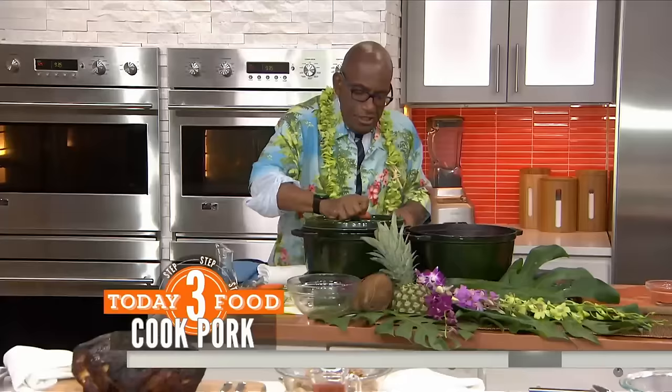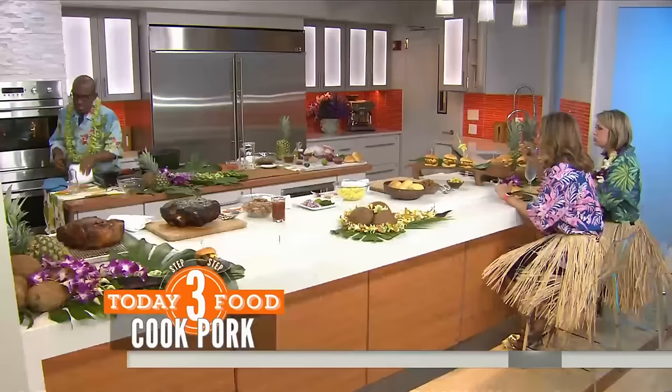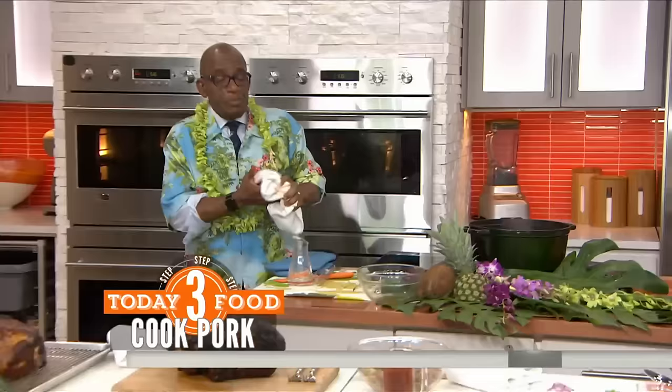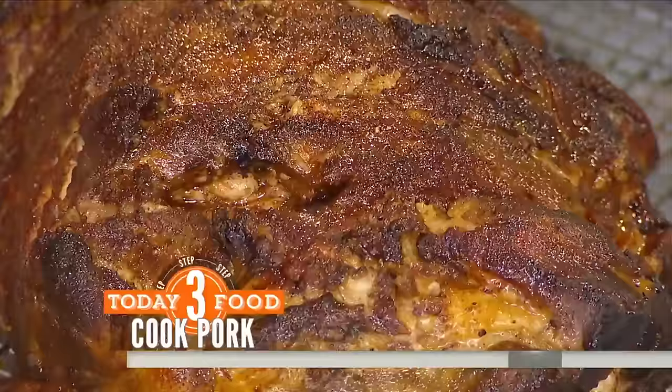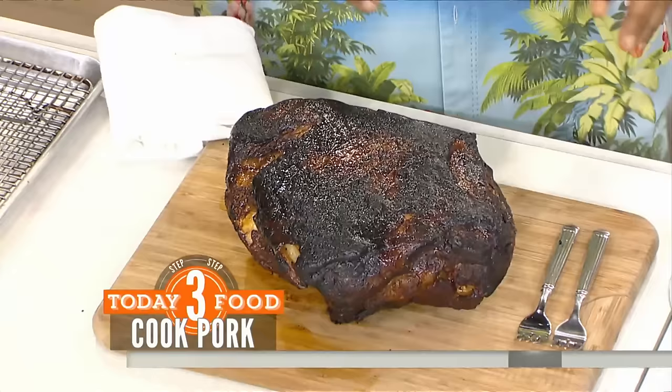You're going to cover it and put it in the oven at about 325 for about three hours. Once it comes out, it comes out looking like this. You want to put it back in the oven for about 20 minutes or so at a high heat on a rack to crisp it up — uncovered.